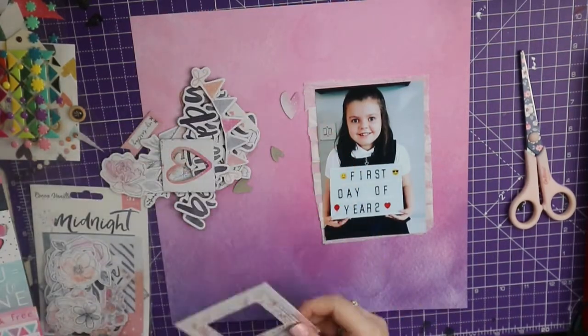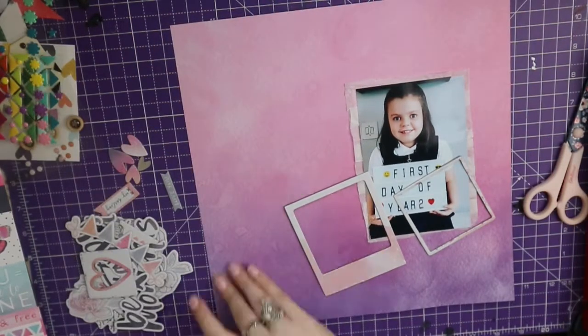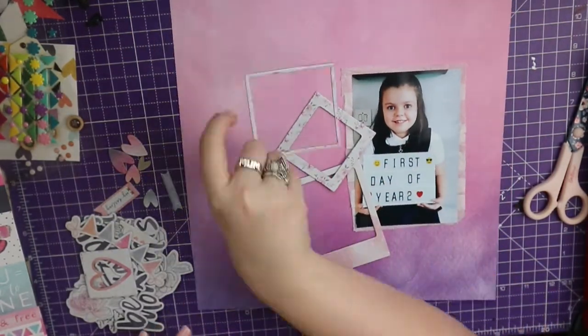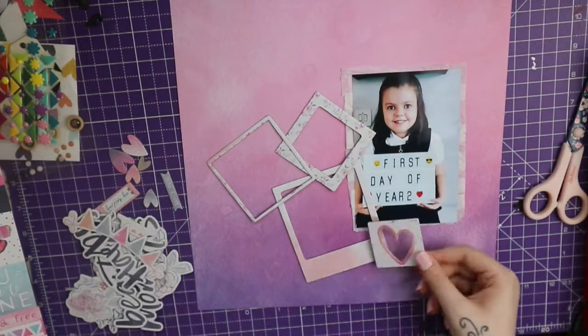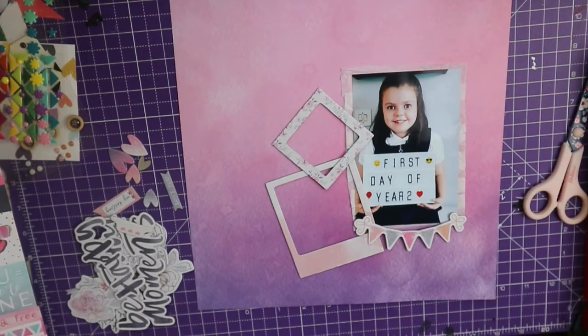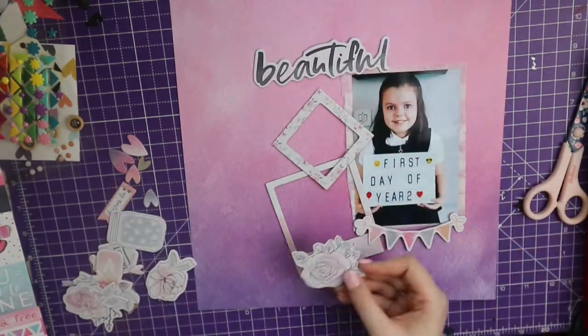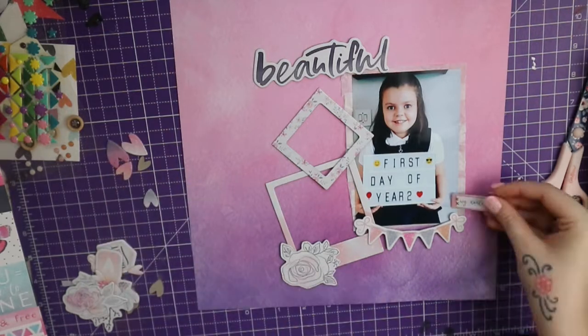I did a very basic concertinaed tissue paper effect on the back of the photo. I've also gone through these chipboard ephemera pieces that were not on the sheets — they don't have a sticker on the sticky bit on the back, so you are going to need some glue or some strong double-sided tape with these.